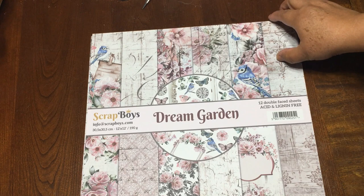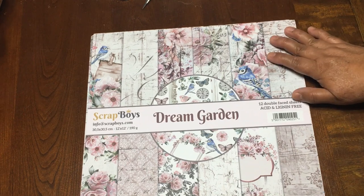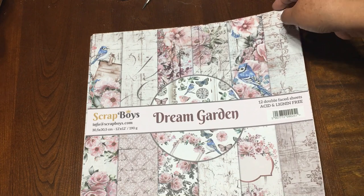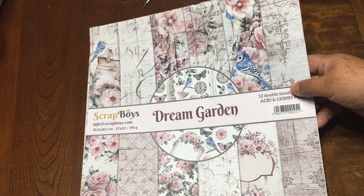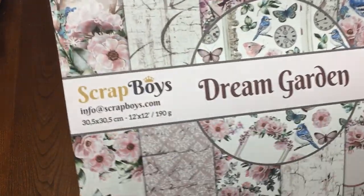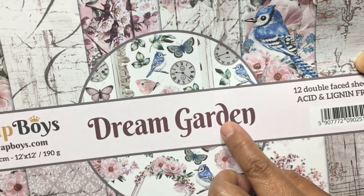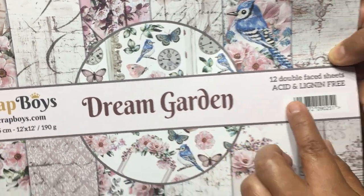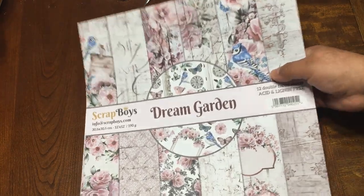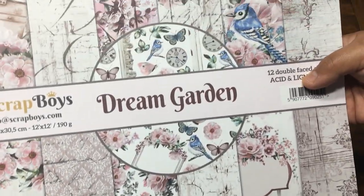I also want to share in this video a new paper pad that I got from Crafty City. I couldn't resist the colors — it's so lovely and I really wanted one of these for my future projects. This is from Scrap Boys and the name of this pad is 'Dream Garden.' It comes with 12 double-sided sheets, and this is the cover, but you can use it also for small tags.